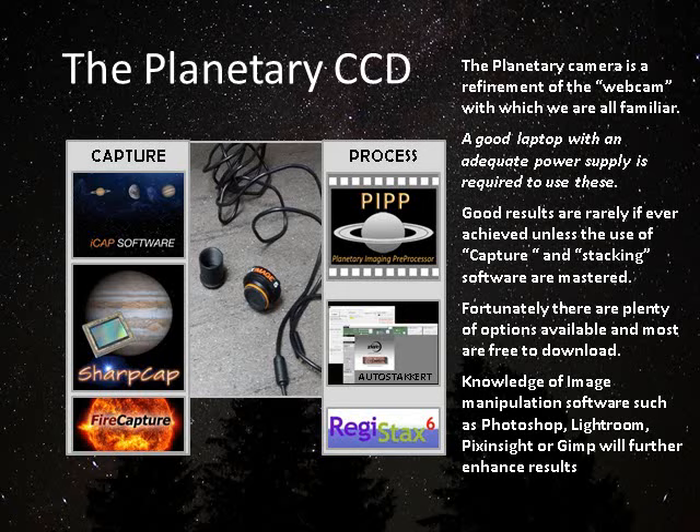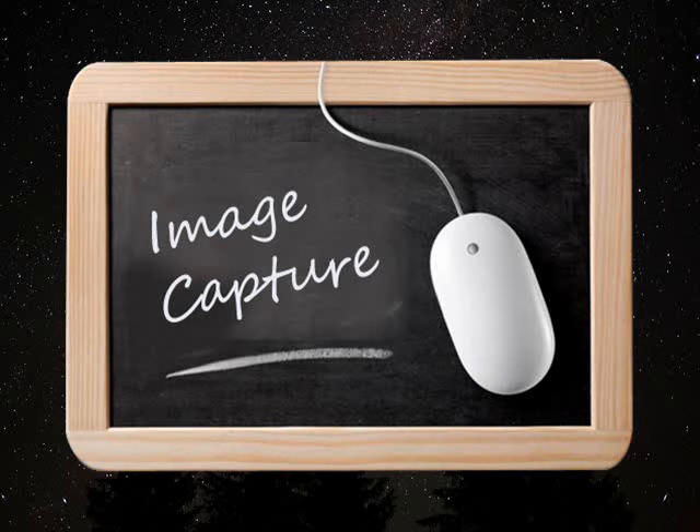Beyond this processing you can get into image manipulation with the likes of Photoshop, which I favor, Lightroom, PixInsight, or GIMP — there are a number available, some you have to buy and some you get free of charge.